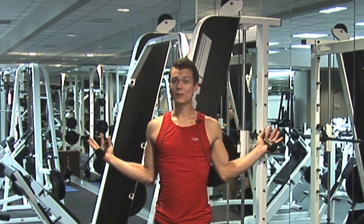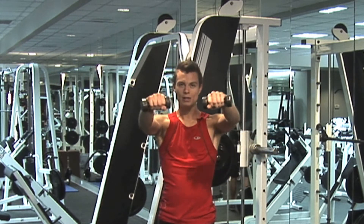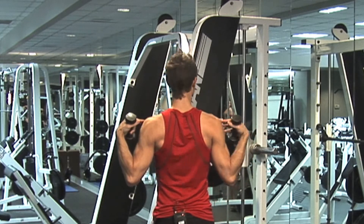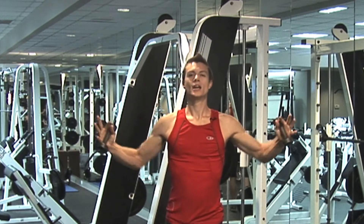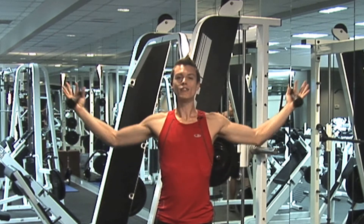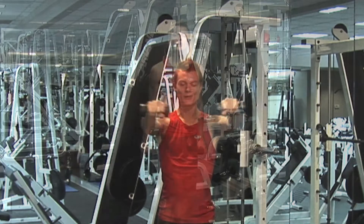Now we're going to inhale down into that W and take it forward by rounding the shoulders forward, then coming back. You always want to keep in mind that you want your shoulders drawn down your back and pinched together — nice and elegant, kind of think of a ballerina or ballet moves here. So down into your W, V, down and around forward.